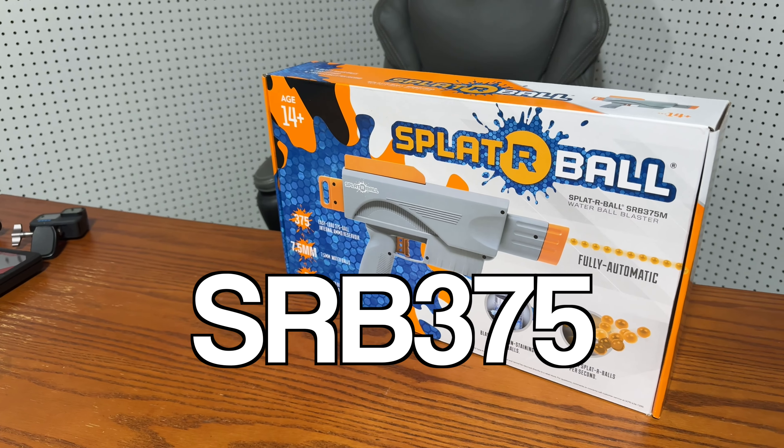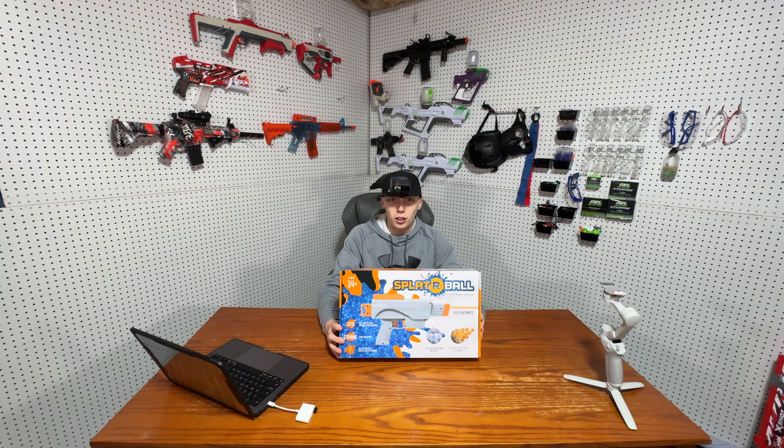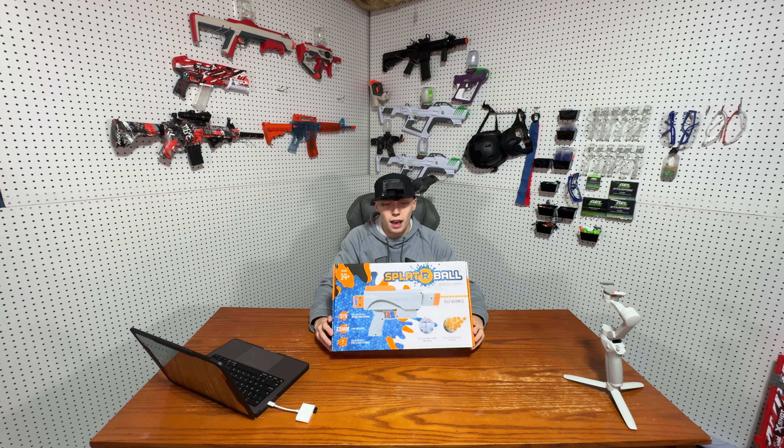Here we got the Splatterball SRB-375. This is the smallest model in the Splatterball lineup. And to review this thing, we're joined by my bird. Can you say hi? I've shot some Splatterball products in the past.